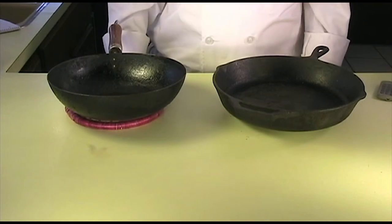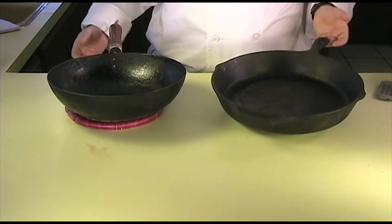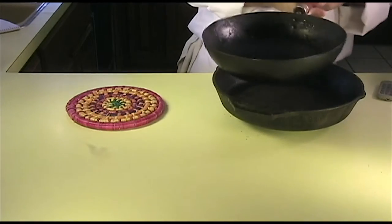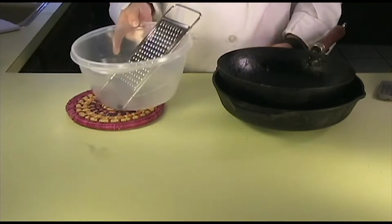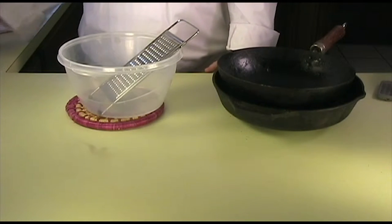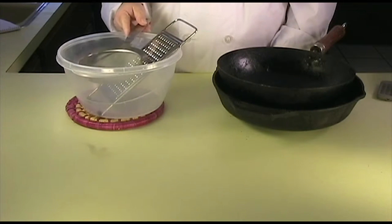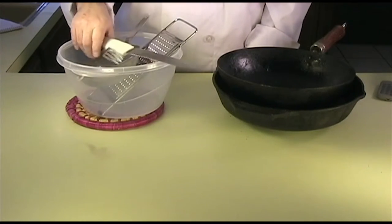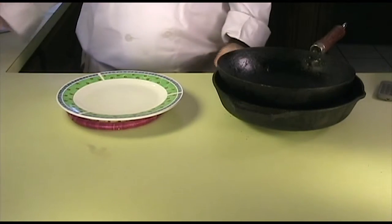The tools you will need to create this dish are a nice thick pan like a cast iron skillet and another pan or something that has some weight, like a wok. You will also need a medium sized grater and a bowl large enough to fit the grater in. You are also going to need a fine mesh strainer, a spoon, and a bread knife.